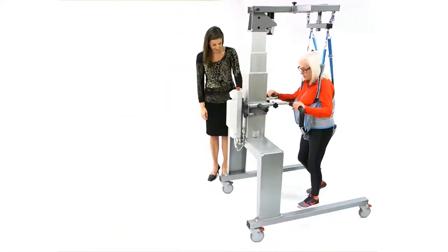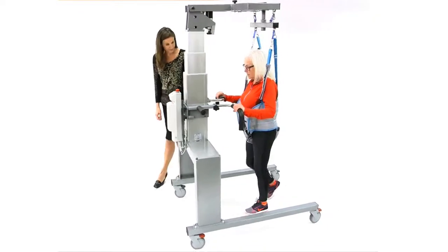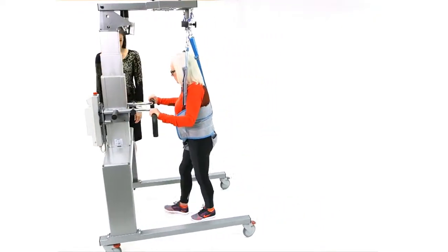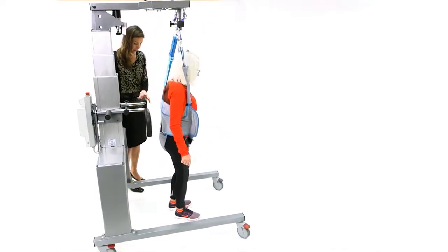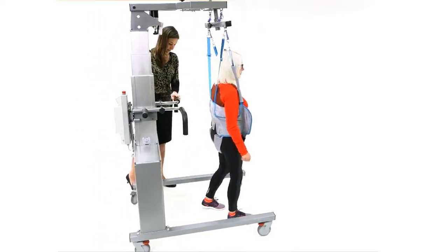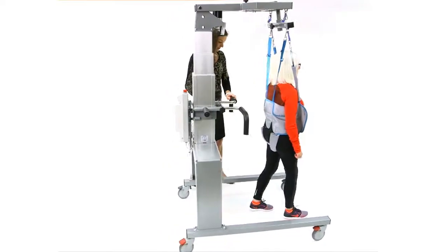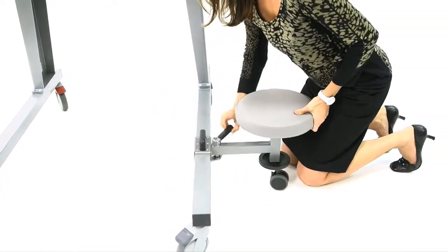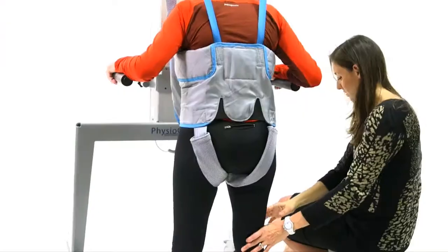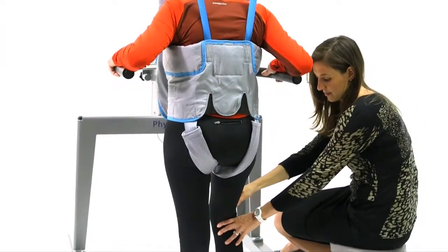By using the rotating 360-degree yoke, patients can move freely during over-ground therapy without repositioning the device. The open design and magnetic Physiostool provide the clinician with unobstructed access to assist patients in initiating and performing proper gait mechanics.